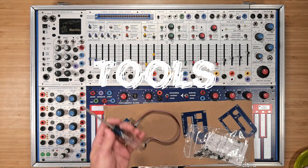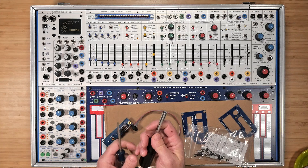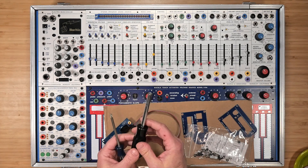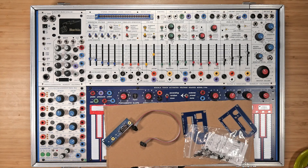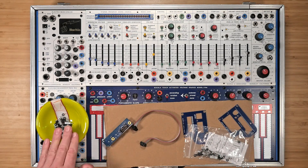You'll need a precision Phillips head number one screwdriver for the screws and a 3/16th inch driver for the nuts. If you only have metric, a 5mm driver can substitute, but will be slightly large. A small dish is essential for keeping your hardware from falling on the floor. Besides that, you'll need hands and the patience to deal with small parts.